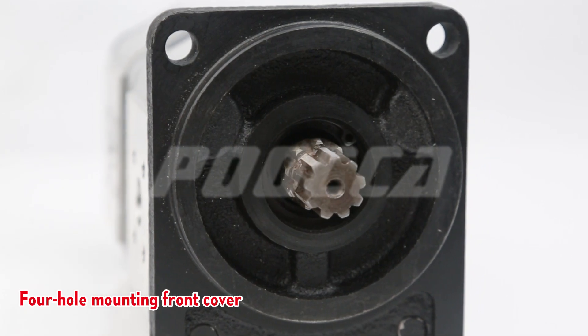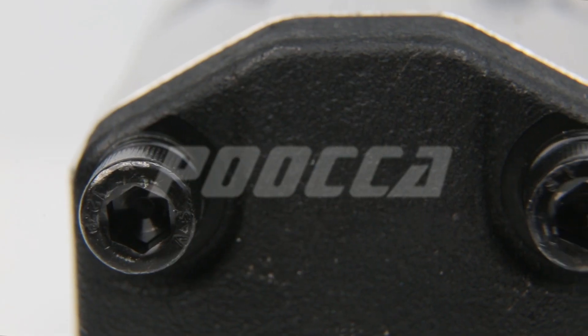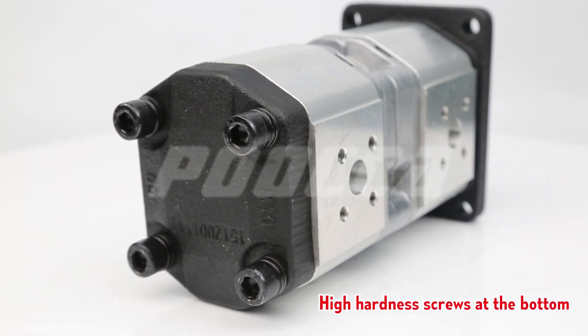The front cover uses a 4 hole mounting configuration. The oil stop size and high hardness screws at the bottom are also notable features.